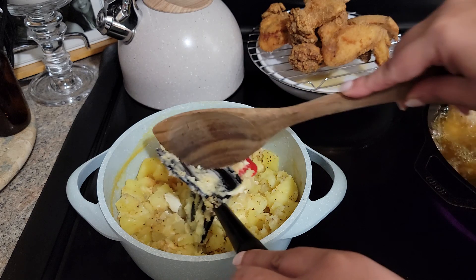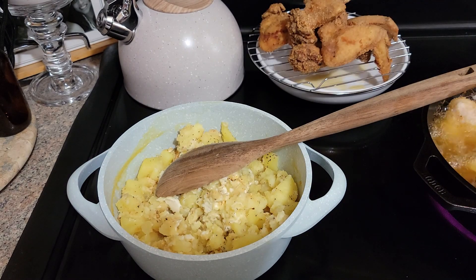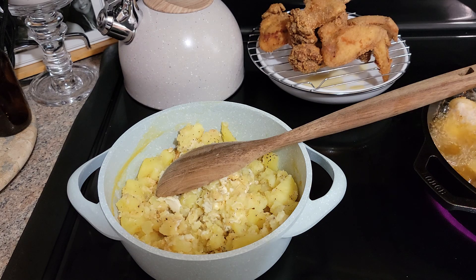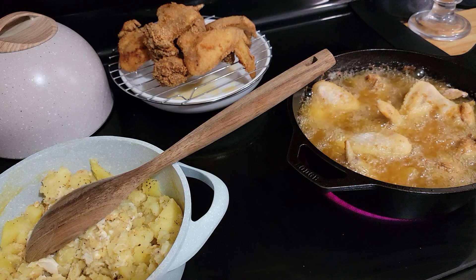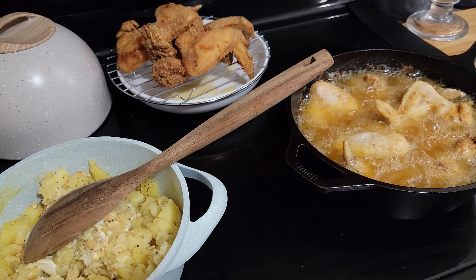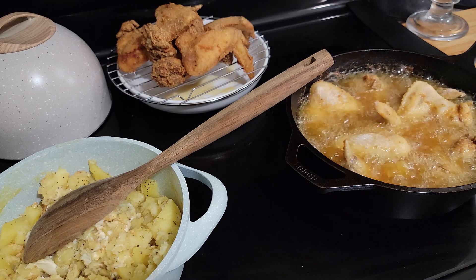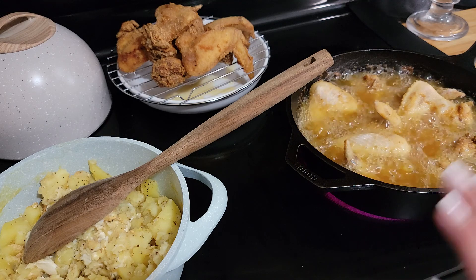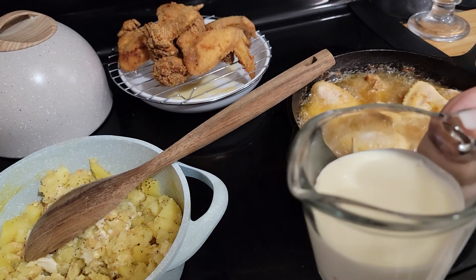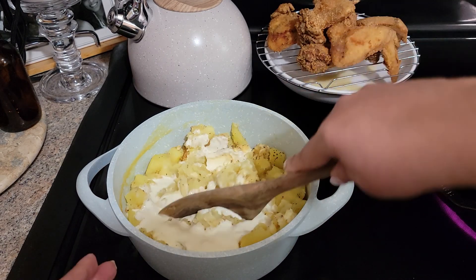I'm going to put the cream in there. You guys can see my first batch of chicken is out. A tip for you: let it cool on a wire rack and it'll stay crispy. I'm frying my chicken in peanut oil — peanut oil has a very high smoke point and it fries chicken so well. If you can fry in cast iron, that is the best thing to fry chicken in. You can use enamel cast iron too. Just note you're not really supposed to use cast iron on glass stoves, but if you do, just don't drag it across the stove and you'll be fine. So let's get back to what we're talking about — I'm going to add maybe just a quarter cup of cream for right now.